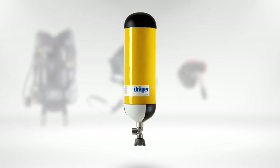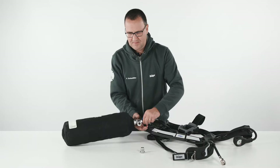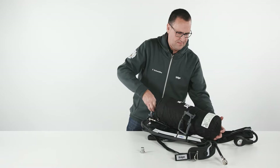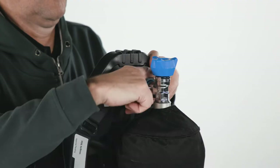To attach the cylinder to the carrying system, place the SCBA on the table, open the cylinder strap and push the cylinder through the strap. Adjust the length of the strap to fit the cylinder diameter, but do not tighten it. Align the cylinder valve and the pressure reducer hand wheel and connect them. Do not use tools or over-tighten.